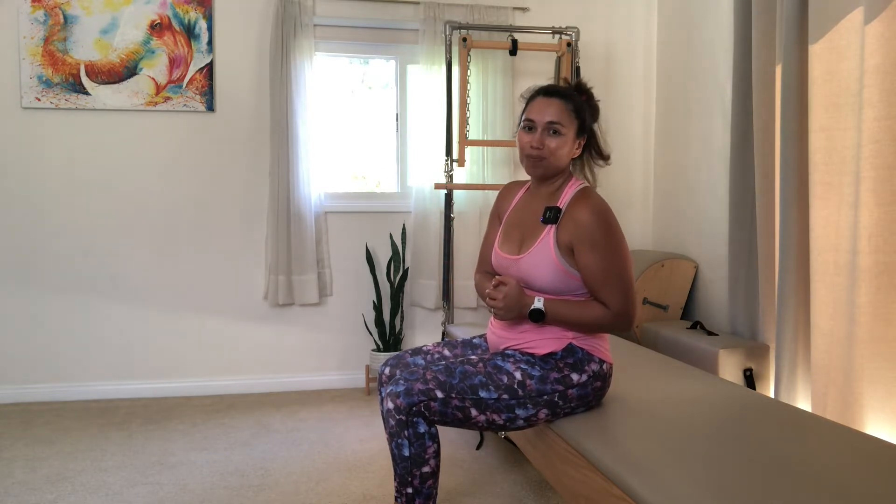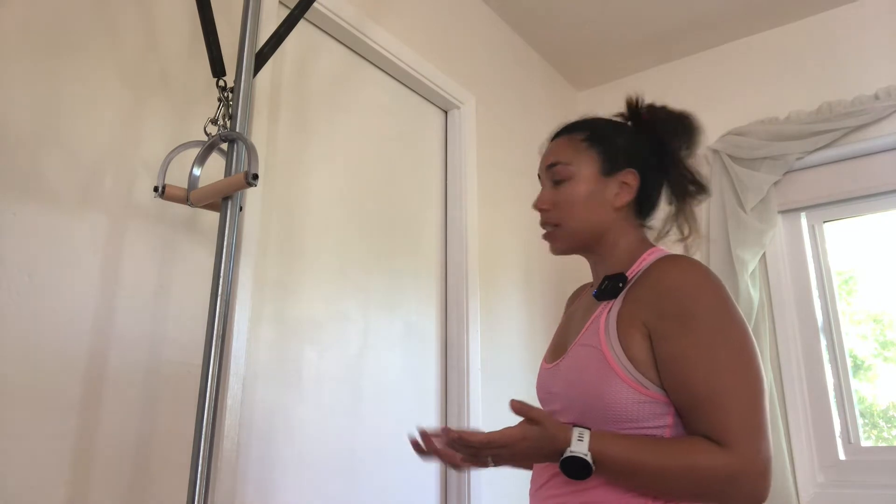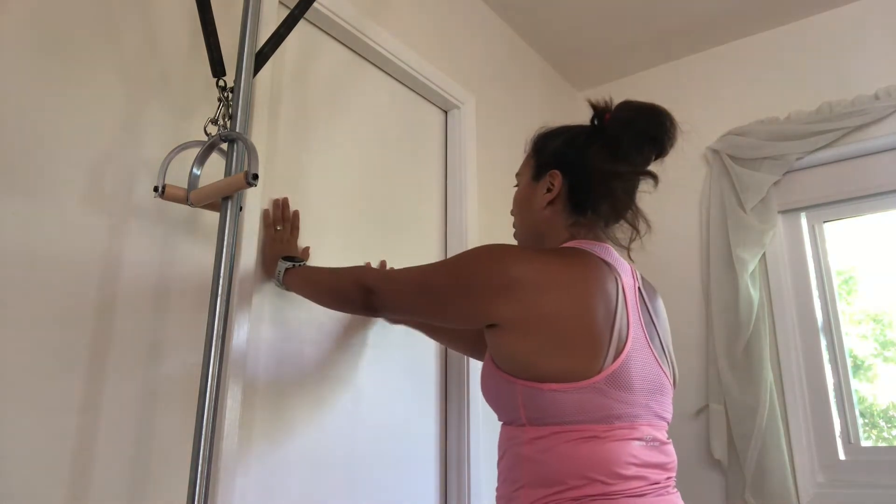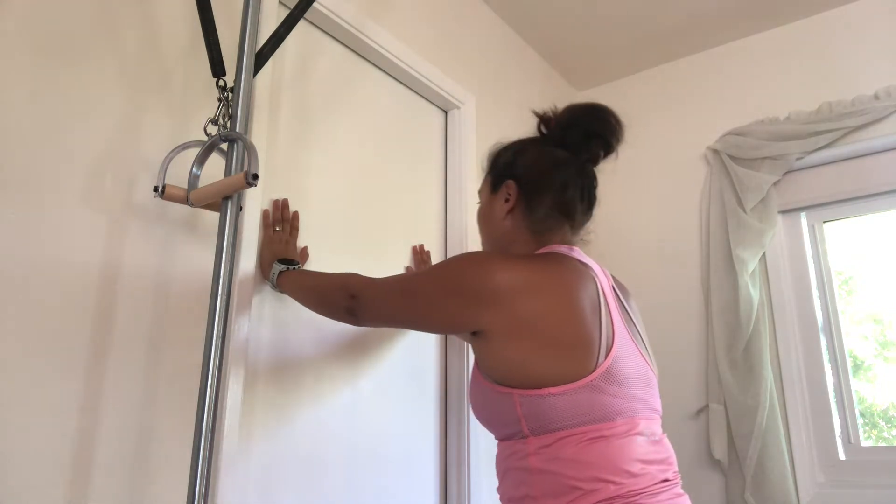Now if you want an elevated version that feels and looks a little bit more like the swan, I'm going to take you through a variation at the door. You can do one with the foam roller or without the foam roller — if you have a foam roller, go ahead and grab that. Another way you could do this exercise is coming up against a door and placing your hands on the door as if you're in a push-up position.